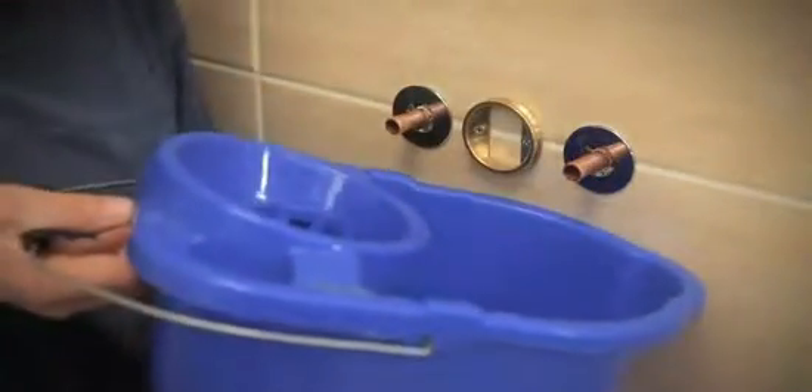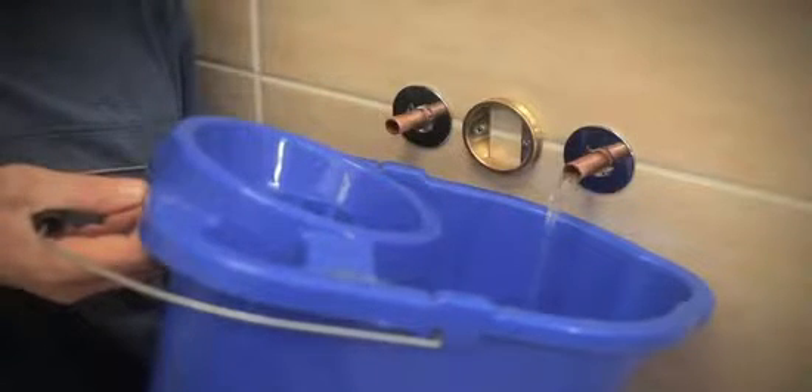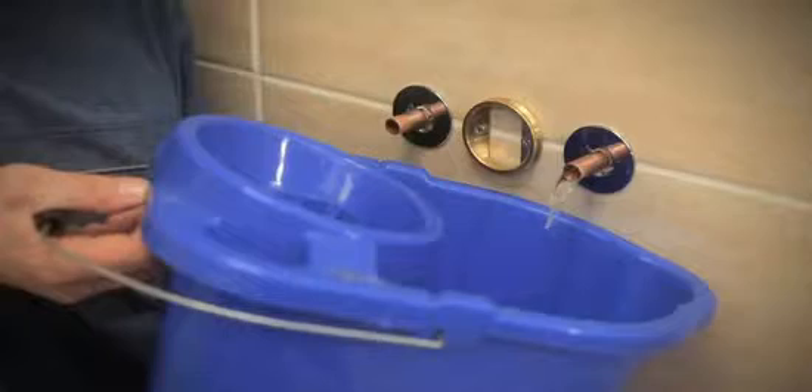Thoroughly flush the pipework to remove all debris before connecting to the valve. Failure to do so may result in malfunctioning of the thermostatic cartridge.